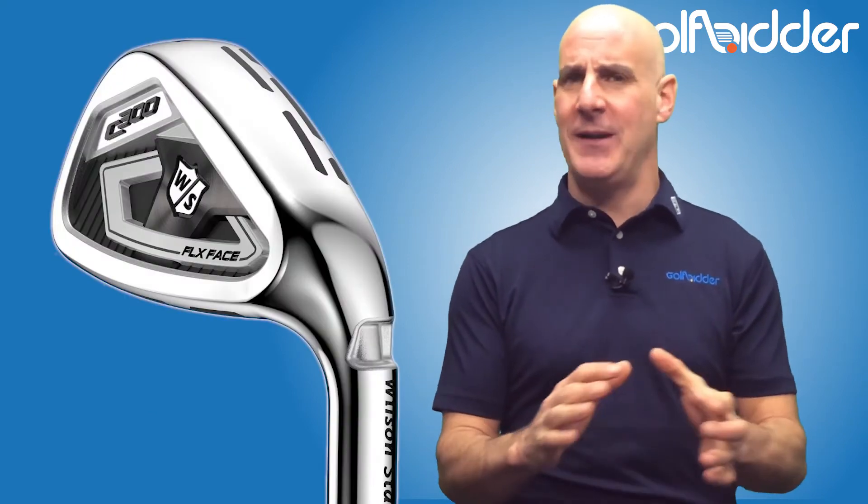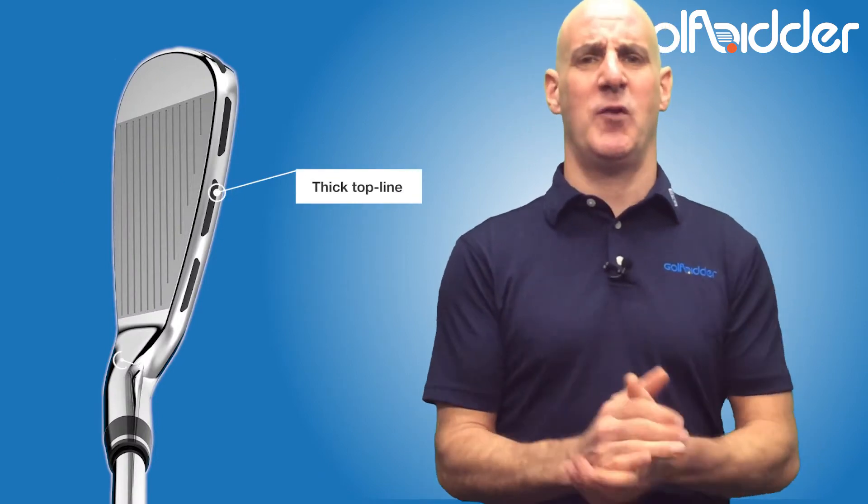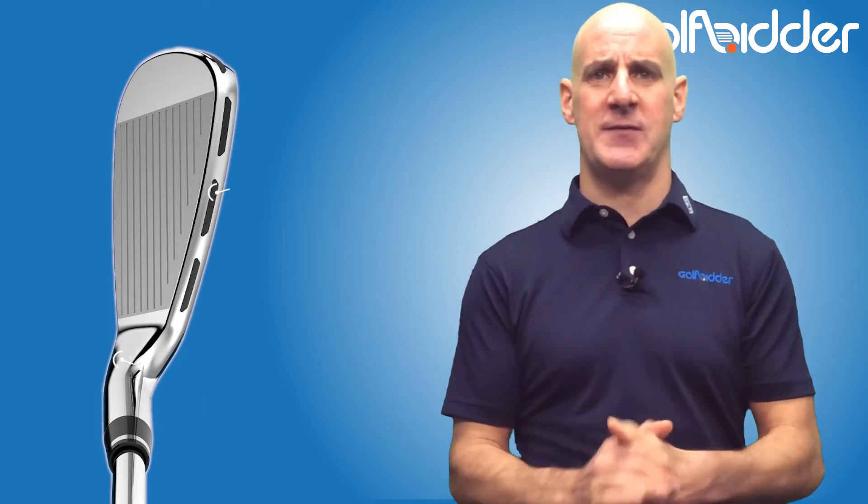The C300s will appeal to a wide range of players from single figures up, with a thick top line, proud footprint behind the ball, cavity back, and plenty of offset with very strong lofts.